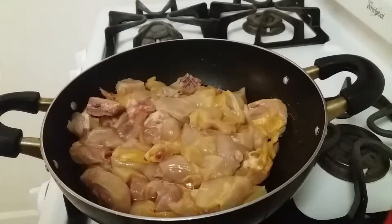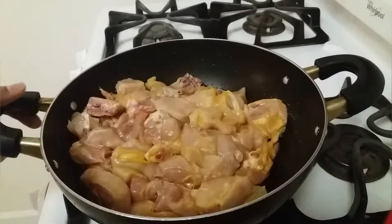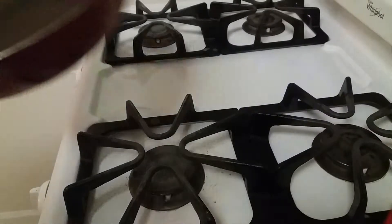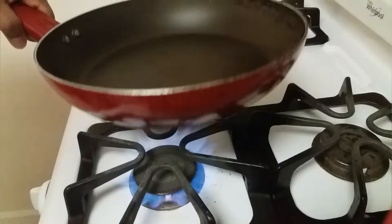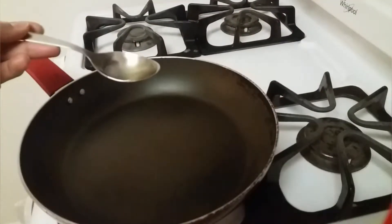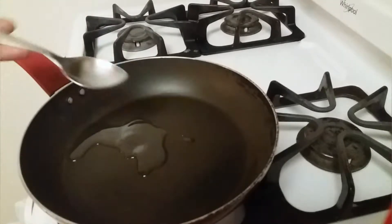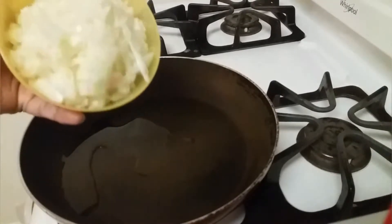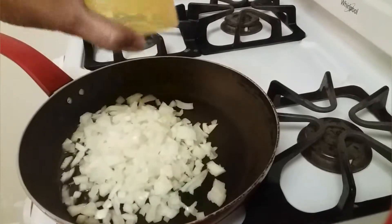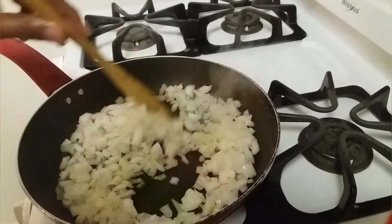Hello everyone, today we will see a simple chicken fry. I have two pounds of chicken, so let's get started. Adding two teaspoons of oil and two onions finely chopped. We need to fry the onion until it turns light brown in color.